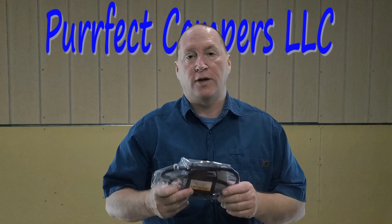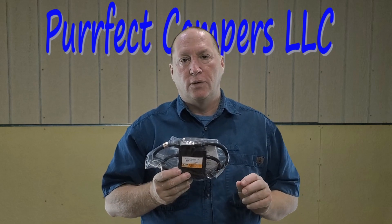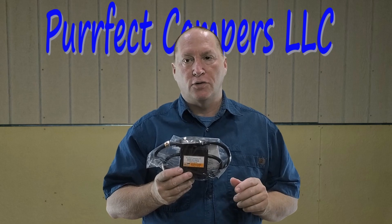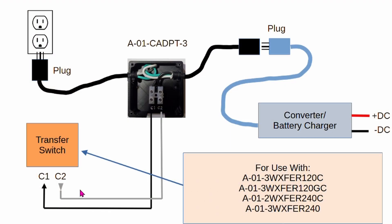For converters or battery chargers that plug into a wall outlet, we do offer an adapter that makes it easy to hook up your converter or battery charger to the transfer switch with a cutout relay. A two-conductor wire is connected between C1 and C2 of our transfer switch and between the adapter terminals C1 and C2. The electrical cord is connected to the converter battery charger and then the other end plugs into the wall outlet.